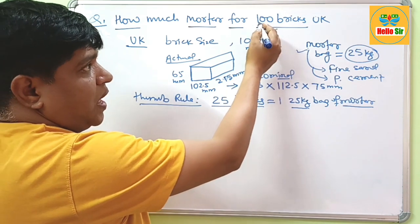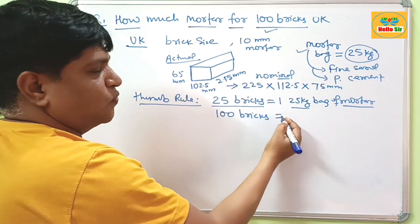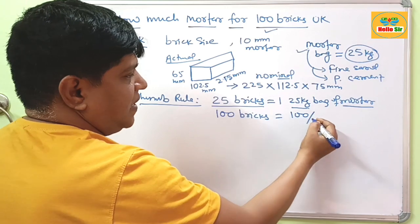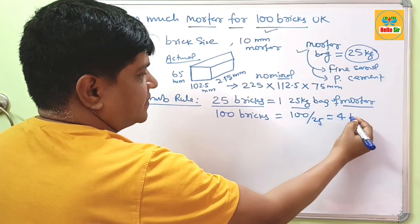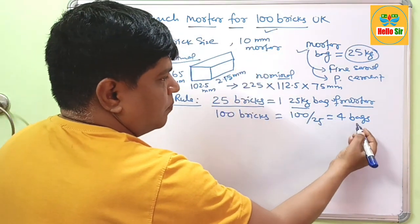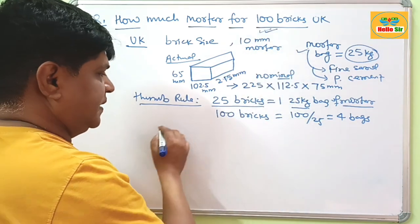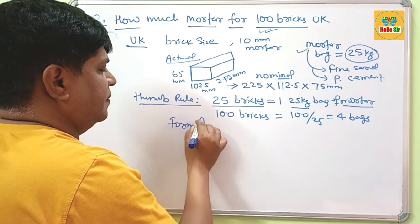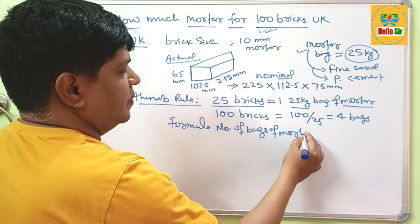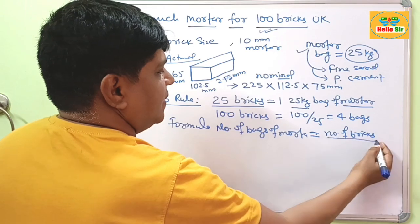In this case, you have asked about 100 bricks. If you have 100 bricks, it is very simple to calculate: number of bricks divided by 25 gives 4 bags. So, about 4 bags of 25 kg mortar will be required to lay 100 bricks. The formula is: number of bags of mortar equals number of bricks divided by 25.